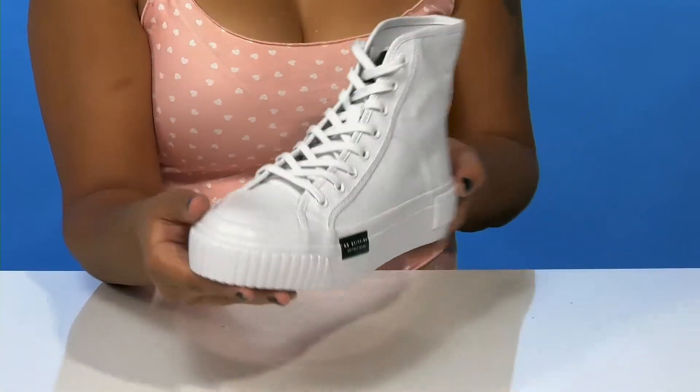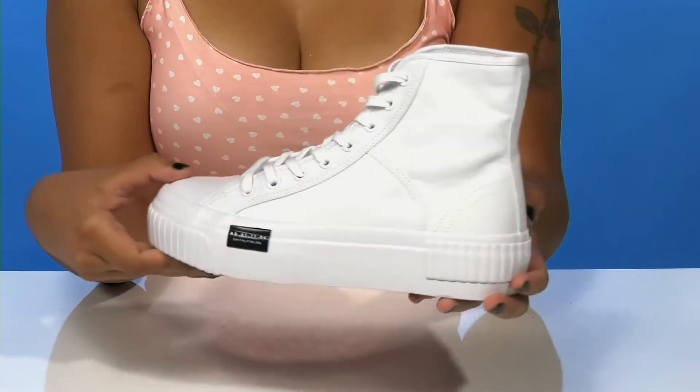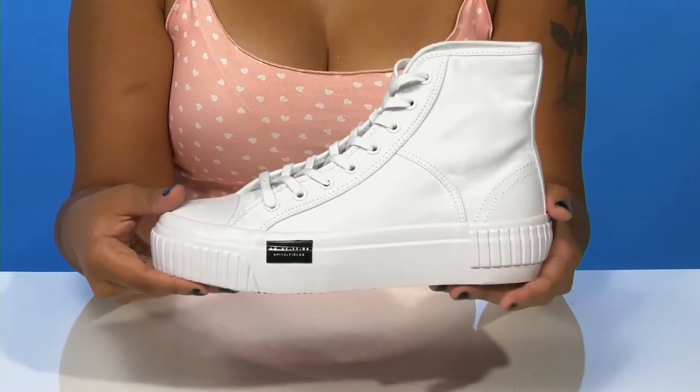You can pair these with any outfit, whether a casual look or even a dress for an alternative style.